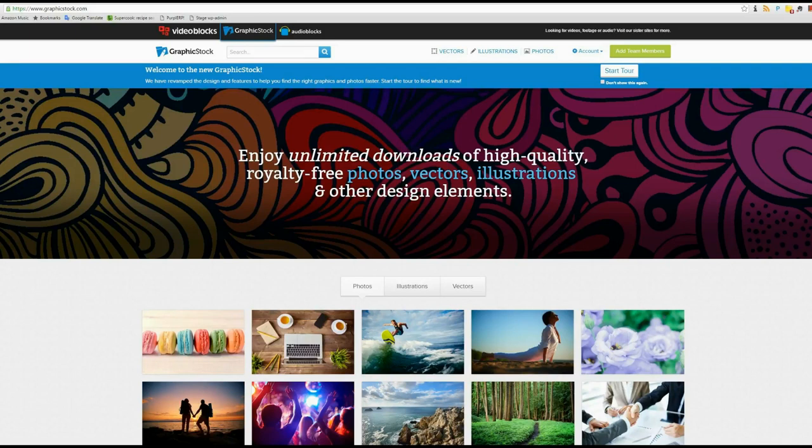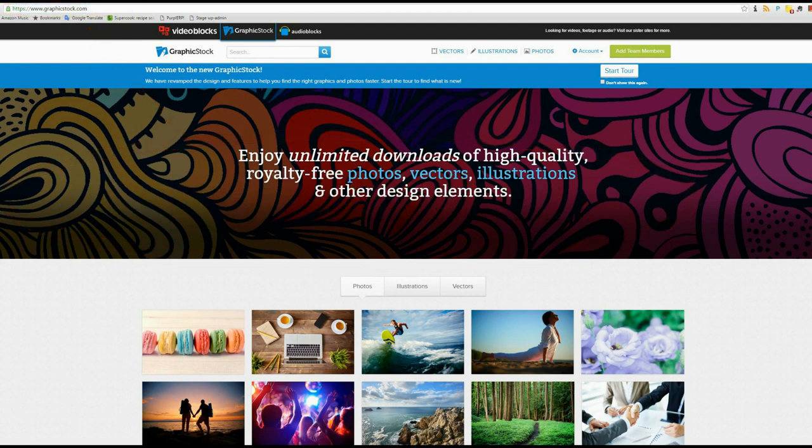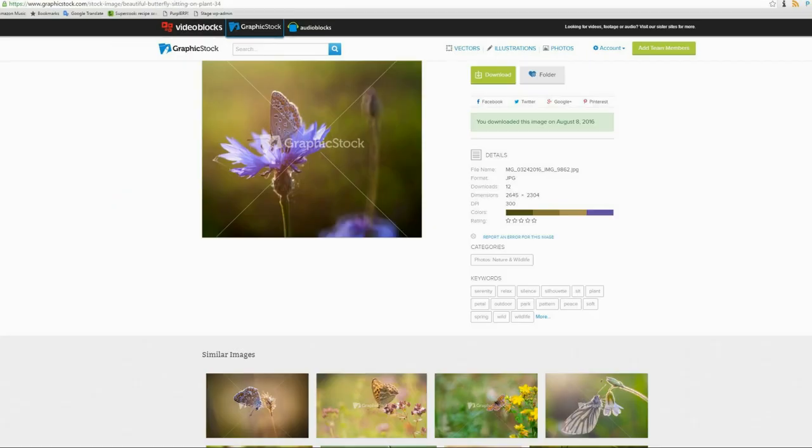After you follow the link in the description you can go straight to the GraphicStock.com home page, find the search bar, and type in anything you want. I typed in 'butterfly on a flower' and it gave me a ton of options. This is the photo I chose. It even shows related photos below, so you can just keep searching — super easy.